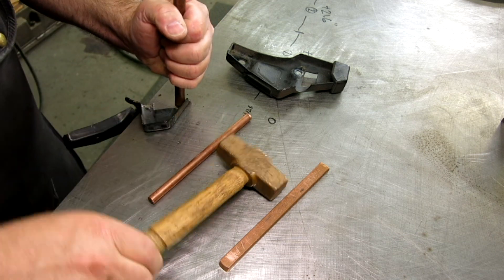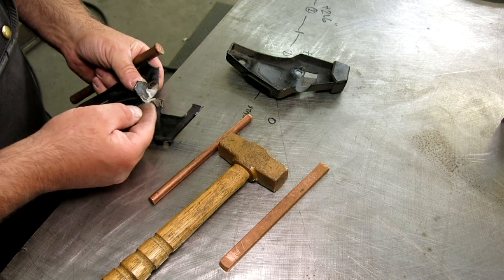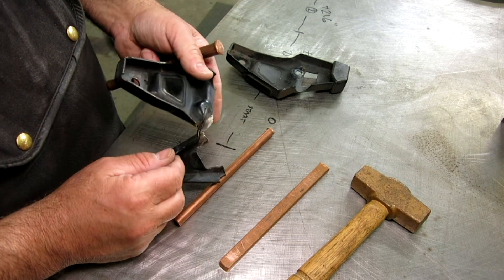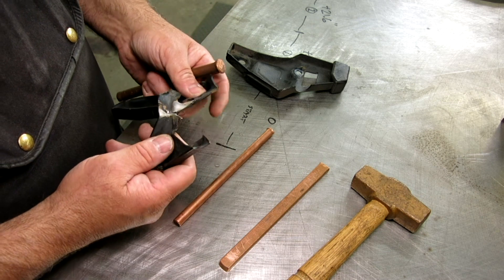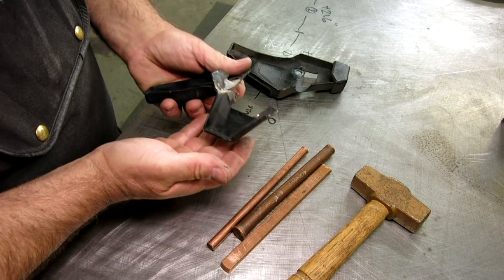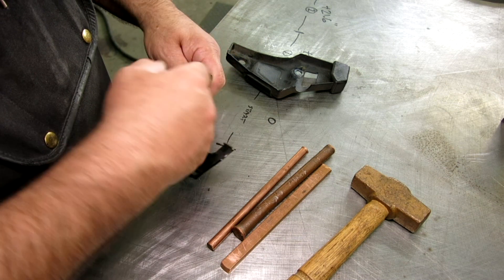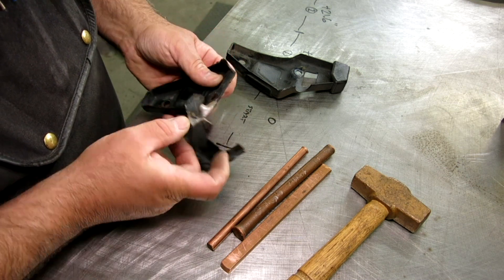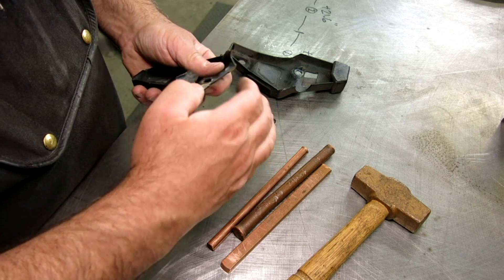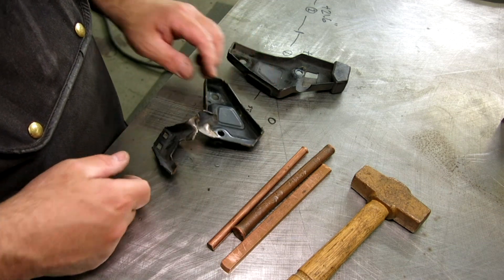Just flatten this stuff out and work this stuff back into position. I fully expect it to actually break partway through this, but we'll get as far as we can. What I want to do is bring these together now — I'm just kind of looking at how this deformed and reversing that process a little bit. I think I'm going to bring that around and then let's go to it.